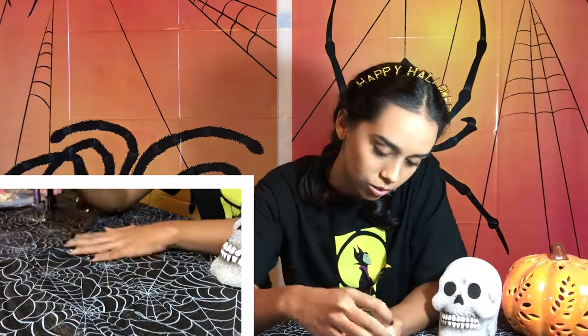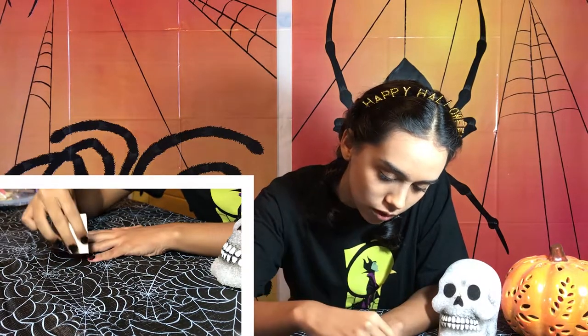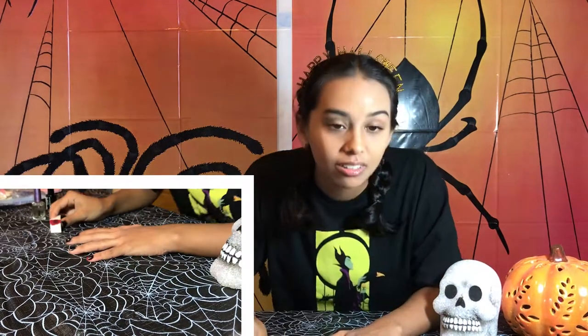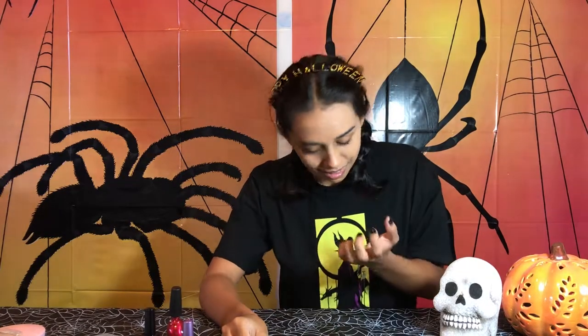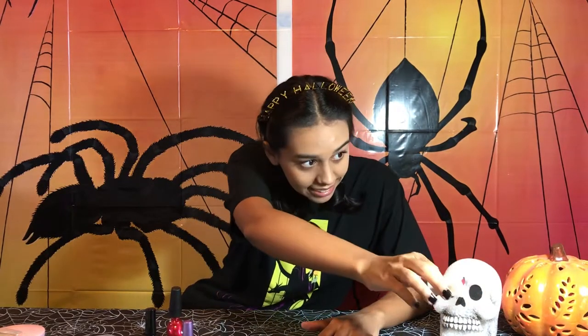You're just going to dab it onto the end — I'll do it on the pinky so you can see better. You may need to do a few layers because the black is really opaque. We're going to be doing some layers of red. By the way, you're going to want the black to be completely dry so it doesn't pick up on the sponge, because that kind of ruins your base. Make sure it's completely dry before you start sponging it on.